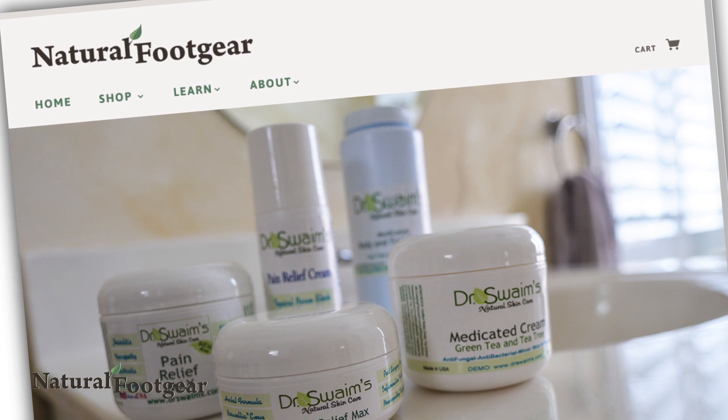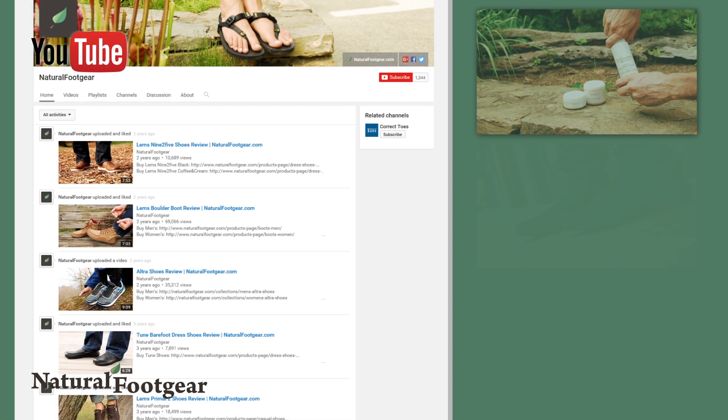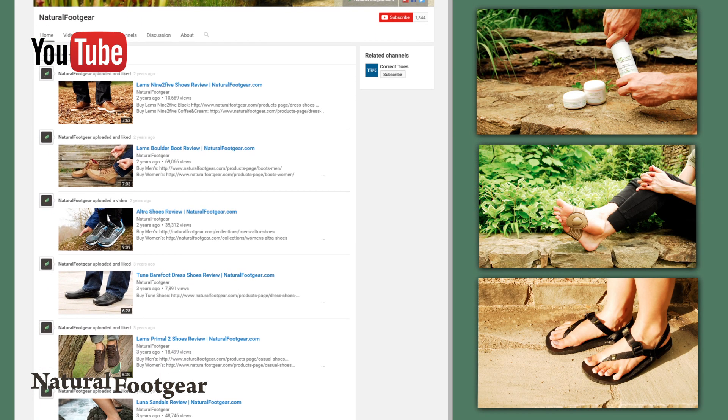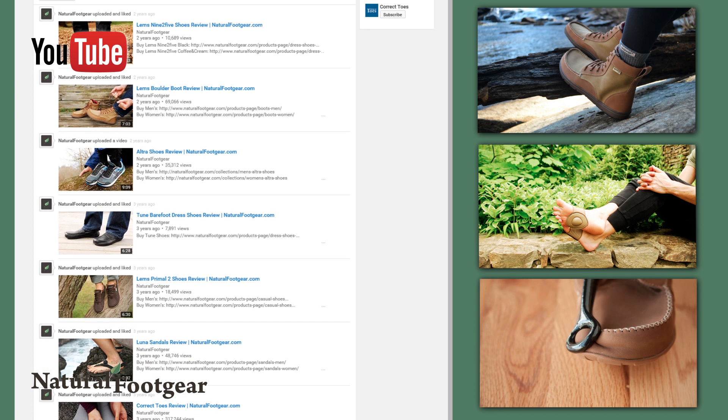All of these foot care products are available from naturalfootgear.com. Subscribe to the Natural Foot Gear YouTube channel for similar product reviews, and sign up for our newsletter and e-courses to learn more about natural foot health.